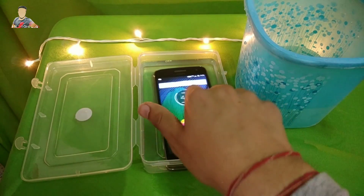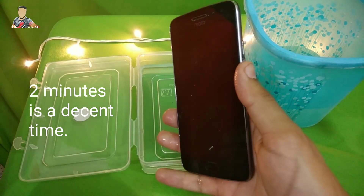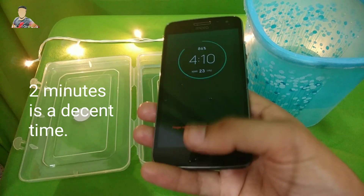It's been almost two minutes. The screen is yet on. I must take it out — and I just took it out from the water.